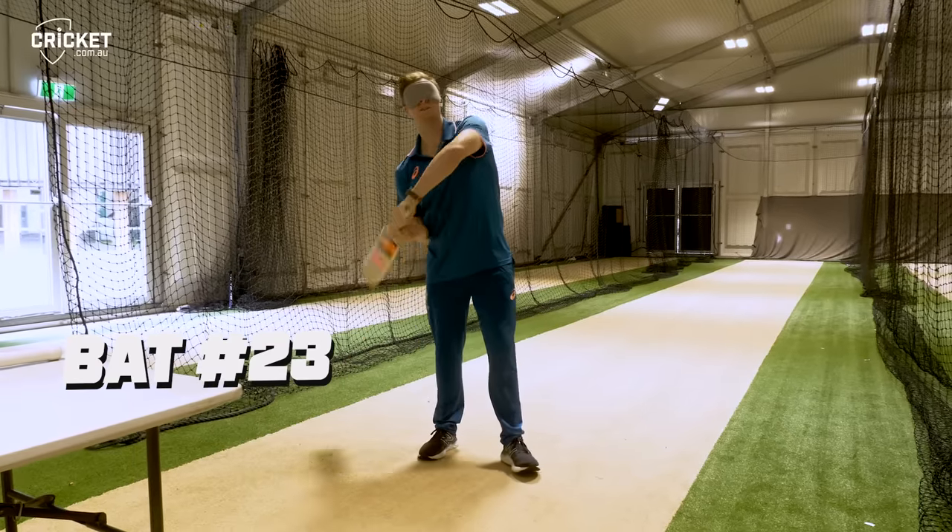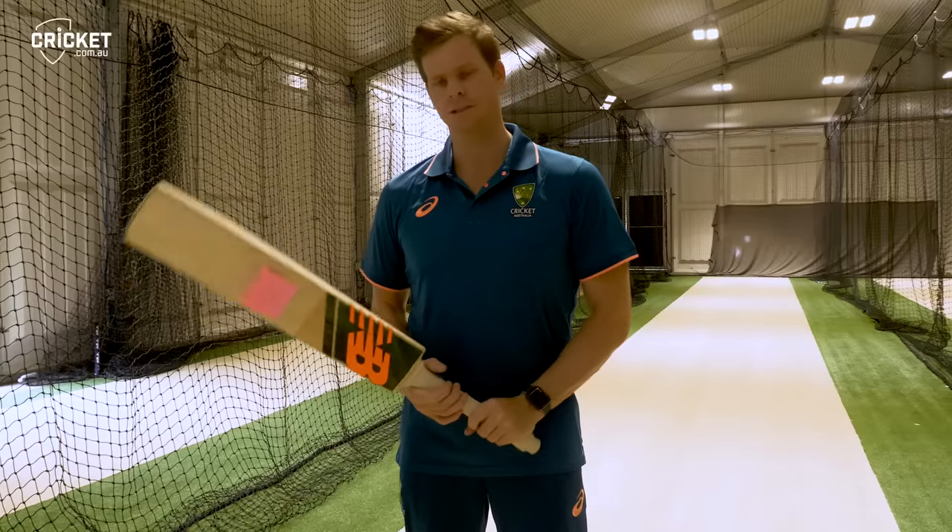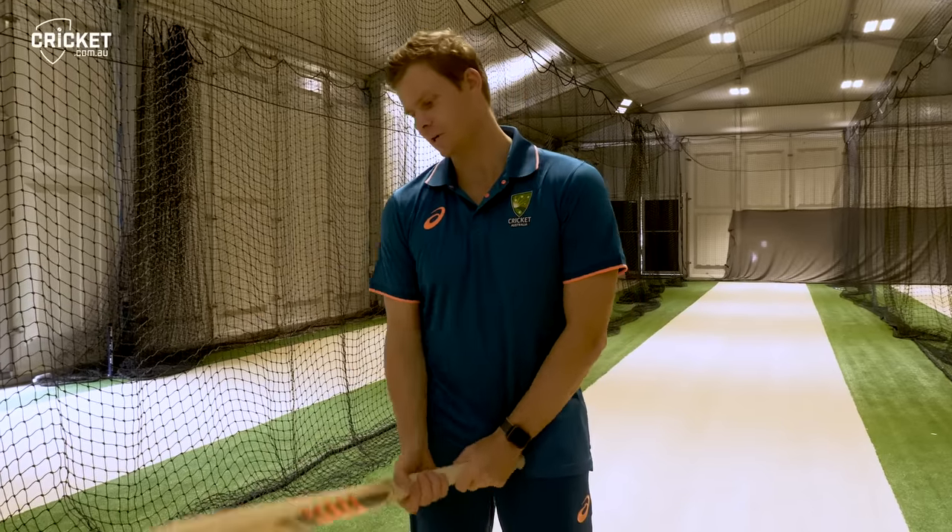This one's a little bit heavier — it's 23. This one hasn't been used a lot yet. I think I'll probably use this in white ball cricket as well.